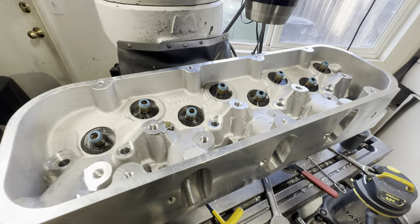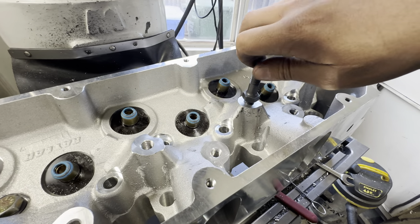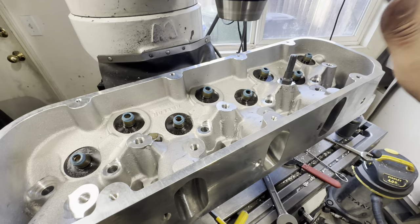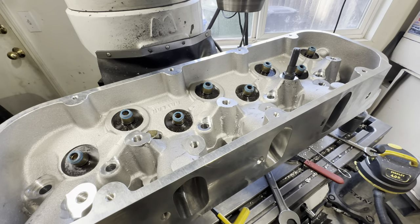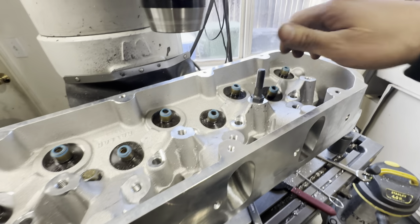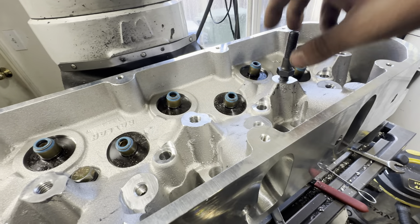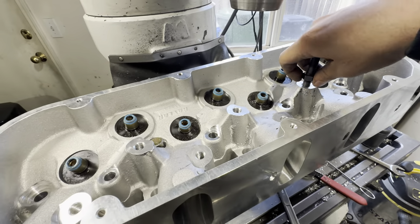And there you go guys, that's how you do a 7/16 rocker stud conversion on 8.1 Chevys. This doesn't only apply to the Raylar heads — it also applies to standard 8.1 HP3 heads, Dart heads, anything that's got this conventional pattern. They're all going to come with a 10mm thread. That's really beefy and that's going to work out just fine. If you've got upgraded pressures or just want to keep your valve train alive and keep your engine alive, this is one of the best upgrades you can do on an 8.1.